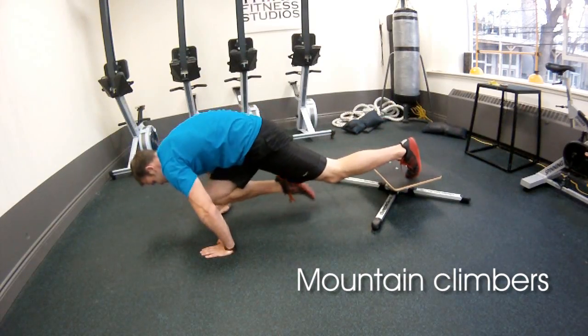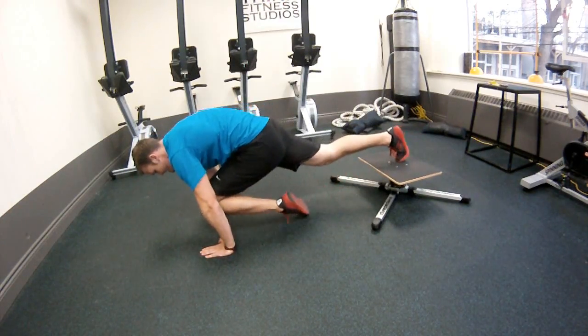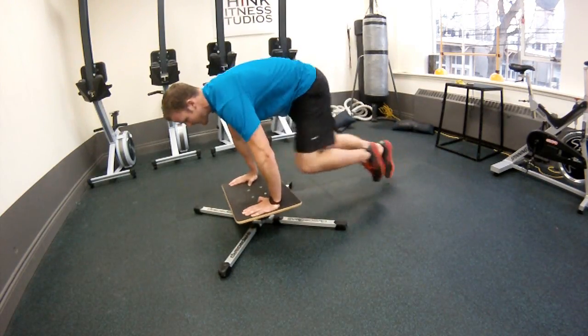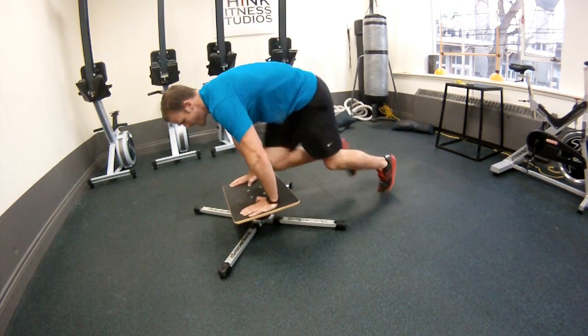A little harder is toes up on the board, hands on the ground. You're going to have to put a lot more weight under your arms because you need a lot more upper body strength. Then you're going to try to go for a minute of actual fast mountain climbers back and forth. Good luck guys.